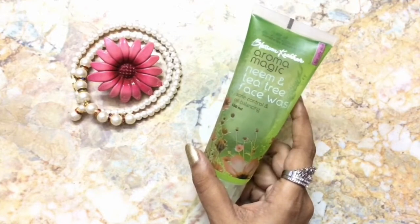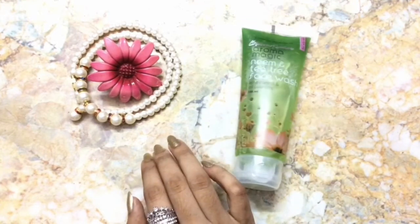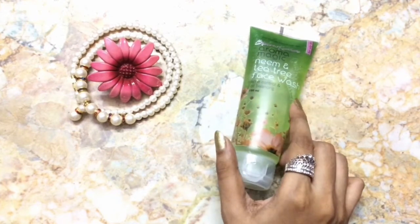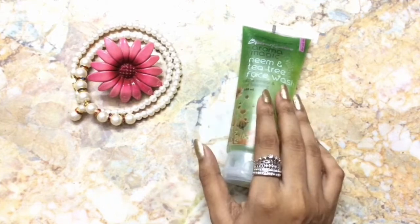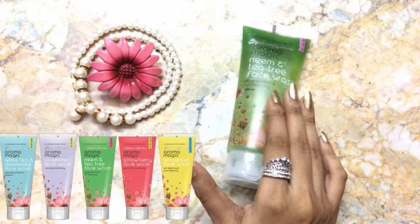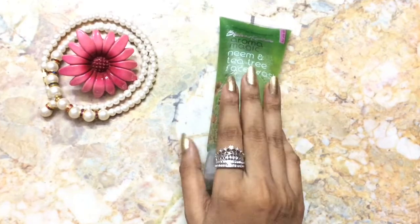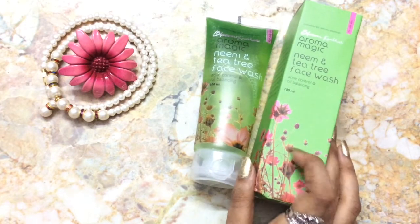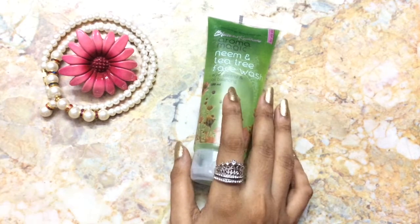The Aroma Magic Neem face wash is especially meant for oily and acne-prone skin. Personally, I have combination to oily skin, so I chose this Neem face wash. There are many variants available, so you can choose according to your skin type. This is how the outer packaging looks — a cardboard box — and inside, this is the actual product.